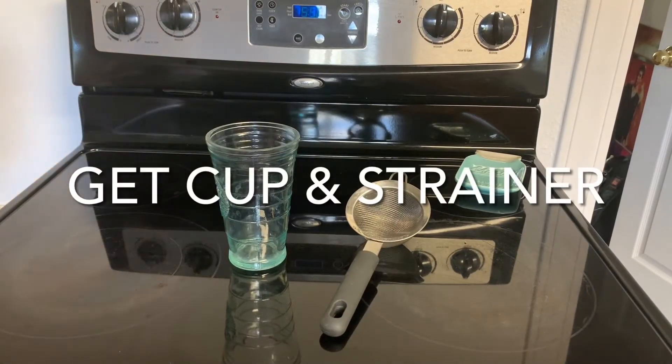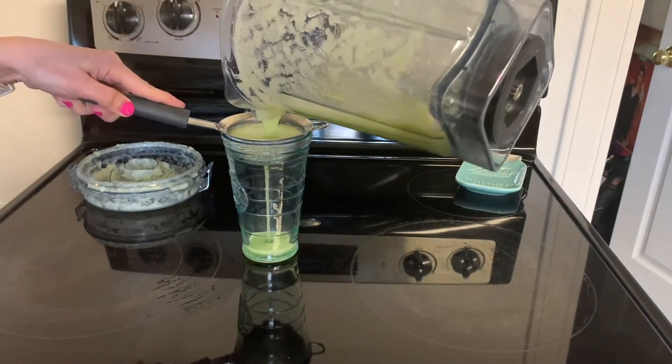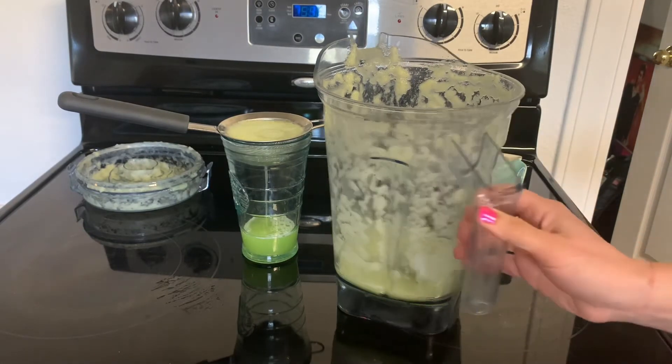Get a cup and a strainer out. Pour the blended celery through the strainer and let it drip. If you couldn't fit it all in the first pour, then pour more and wait more.